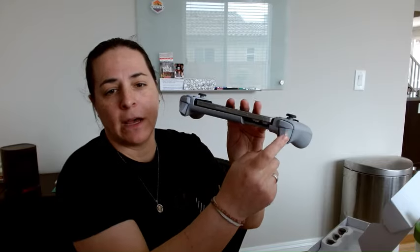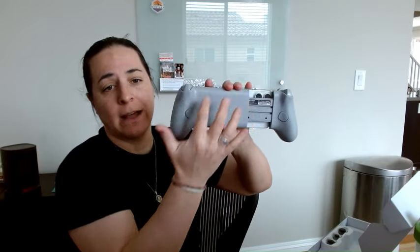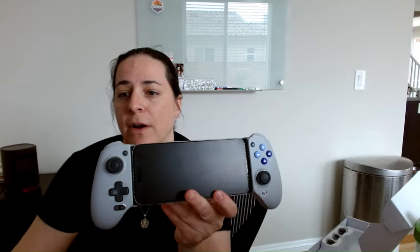You have two buttons here, a button in the back on either side, and then the buttons on the front as well. You have anti-drift hall effect sticks and a precision-tuned hall effect analog trigger. You also saw the three interchangeable thumb sticks and how to replace those.